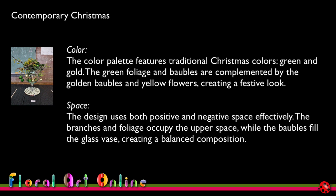The colour palette features traditional Christmas colours: green and gold. The green foliage and baubles are complemented by the golden baubles and yellow flowers, creating a festive look. I deliberately chose those colours rather than a mix of Christmas colours because in a contemporary sense, Christmas decorations these days tend to go through one or two colours rather than a mass of different ones. The design uses both positive and negative space effectively — branches and foliage occupy the upper space while baubles fill the glass vase, creating a balanced composition, with negative space between the hanging baubles and within the arrangement.